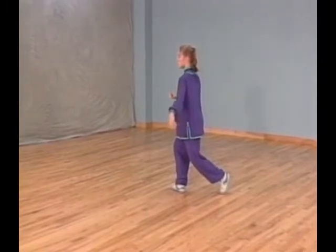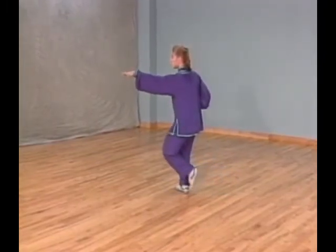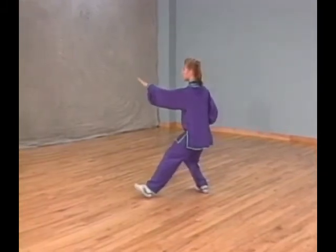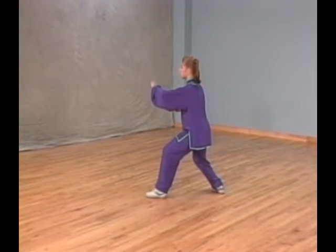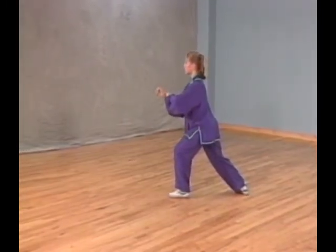Shift your weight forward to your right leg, turn foot out, and step forward with your left foot. At the same time, extend your left palm forward and pull your right fist back to your waist facing up. Shift your weight forward into bow stance while punching forward with your right fist.